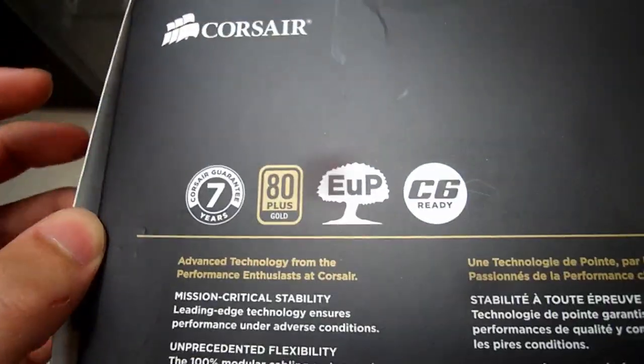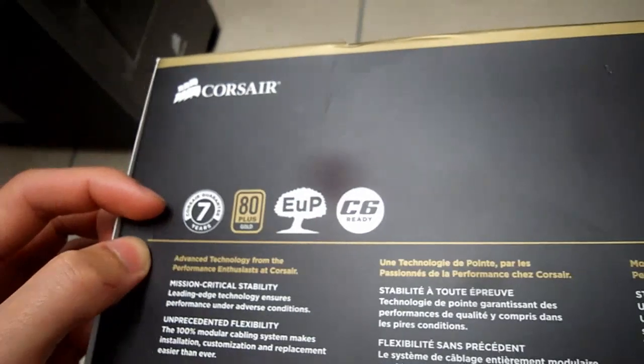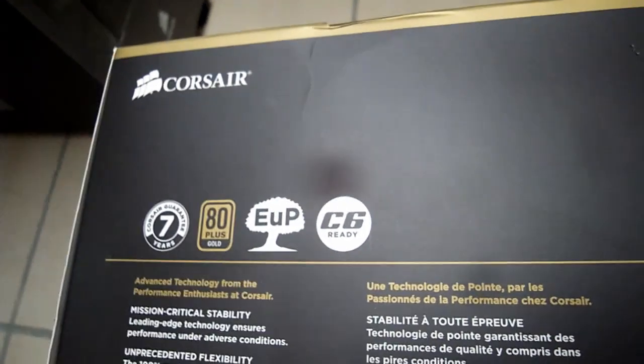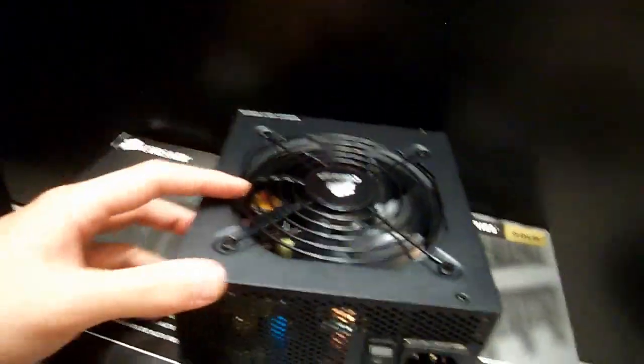One of the things you'll notice on the box is a 7-year guarantee, which is massive. I don't know anyone with a 7-year-old PSU, but I suppose this one's a keeper. It's got an 80 Plus Gold certificate, which means it does over 80% efficiency at 100% load. The fan looks a bit weird — I'm not too sure what fan they're using there, but hopefully it doesn't create a lot of noise.